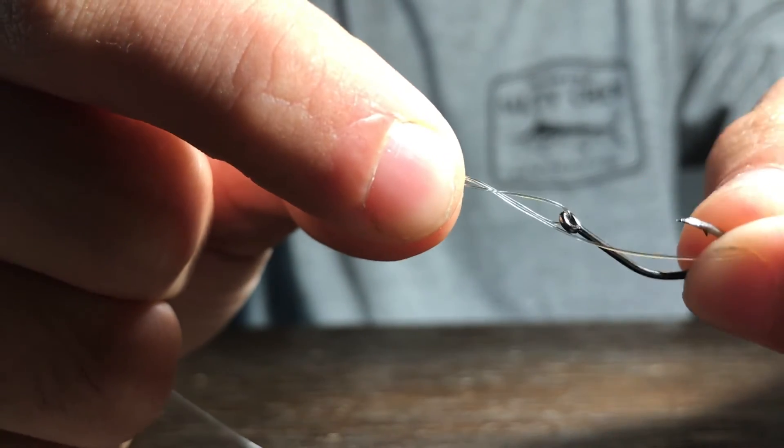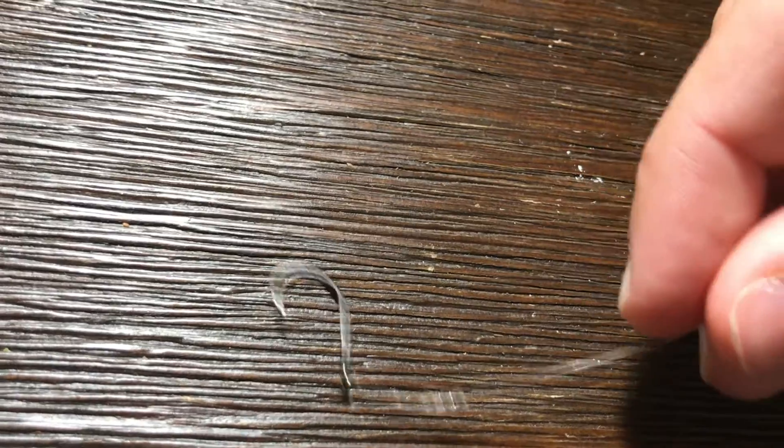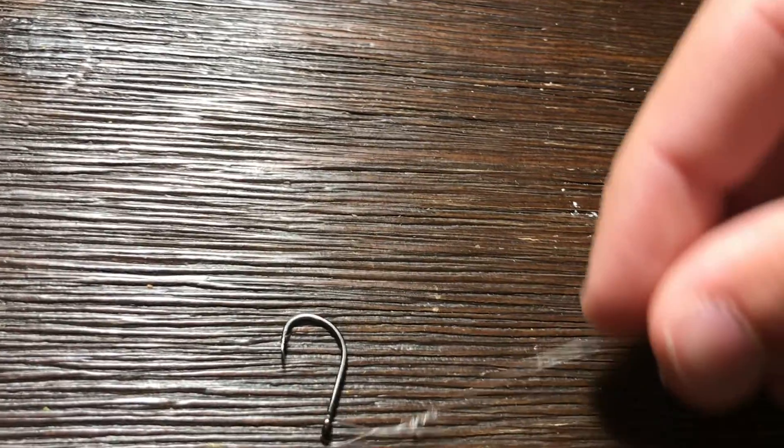It's a pretty good knot. You can see that if I move it around the hook moves — with the clench knot it wouldn't really move like that, it would just go with the line completely. But this rotates a little bit more, which can give better action for lures.